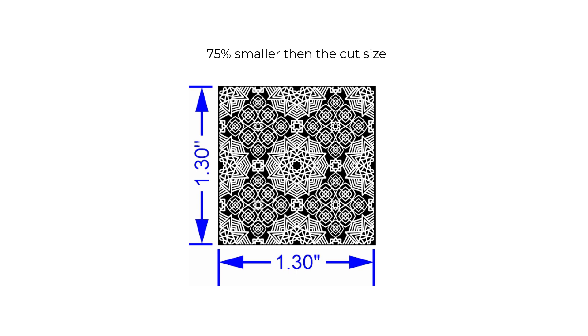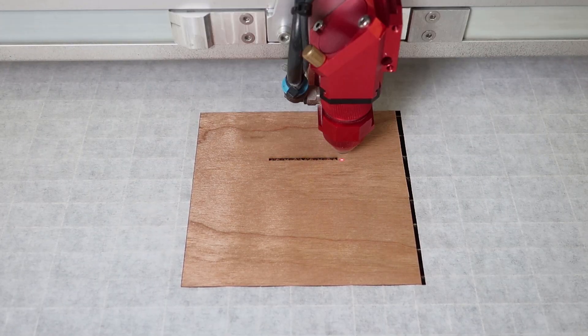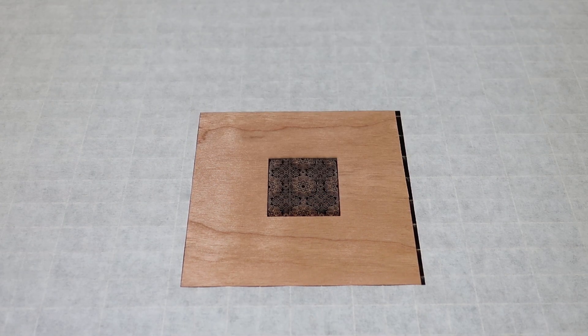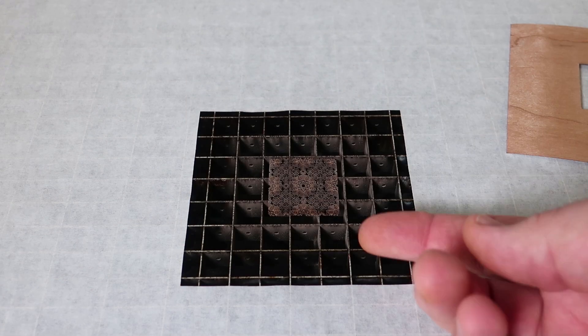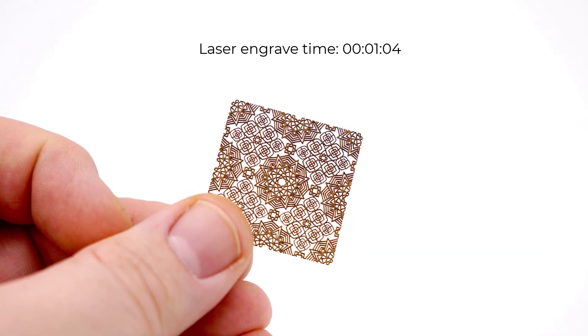I will push the limit by taking this same graphic down to 75% smaller than was possible with the standard cutting process, engraving just a little bit larger than a postage stamp. As you can see, the details are amazing and this file is engraved with a standard 2 inch laser lens.